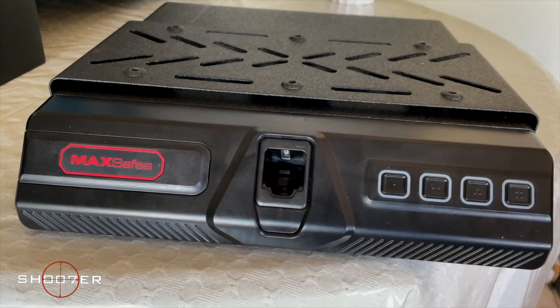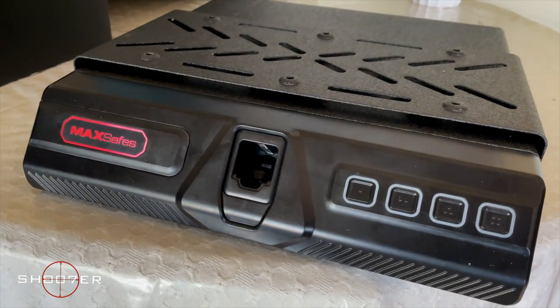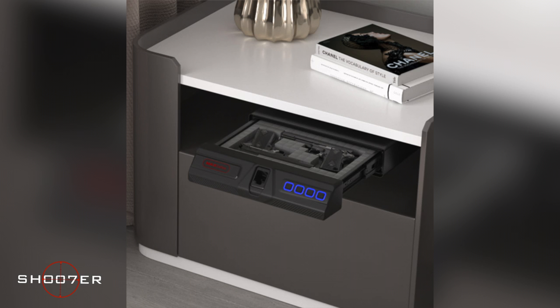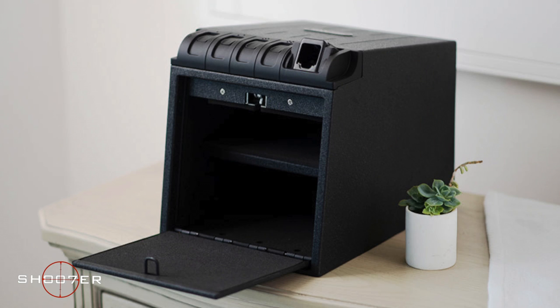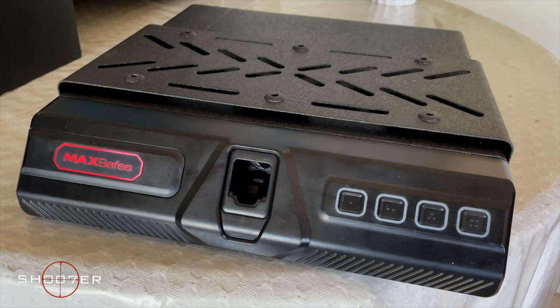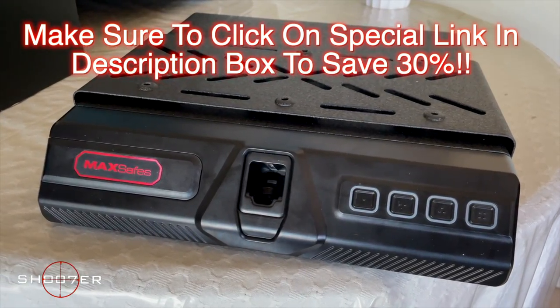It's also worth noting that MaxSafe comes with four different models of gun safe. This one is the under-desk safe model, but they also have the drop-down vault, the two-gun vault, and the pistol safe. If you use the link that we provide, you'll be able to get a savings of 30% off.